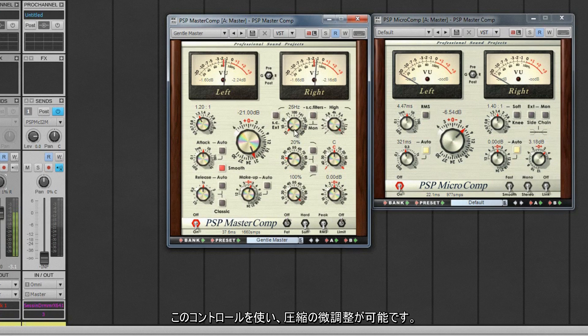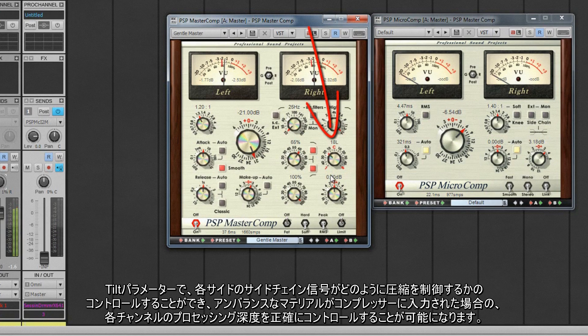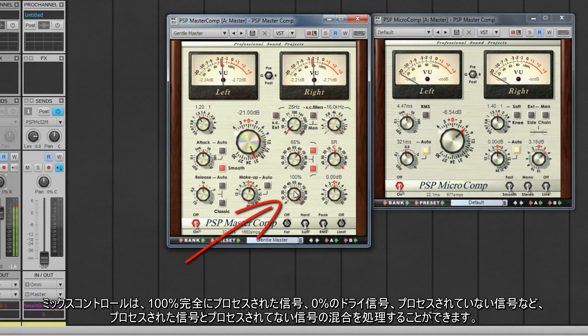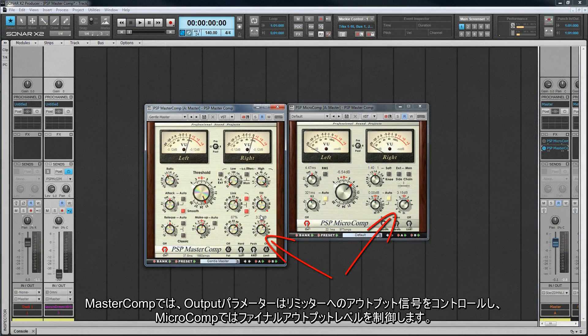Use the link control to fine tune the amount of compression required. There are high and low pass filters for this control, turned on and off via the relevant graphic. The tilt parameter provides control of how each side of the sidechain signal controls the compressor, allowing for precise control of each channel's processing depth when unbalanced material is keying the compressor. The mix control allows a blend of processed and unprocessed signal — 100% being fully processed and 0% the dry unprocessed signal — making blending compressed signal with transient-transparent sounds relatively easy. The output parameter controls the output signal to the limiter on the MasterComp, and on the MicroComp controls final output levels.